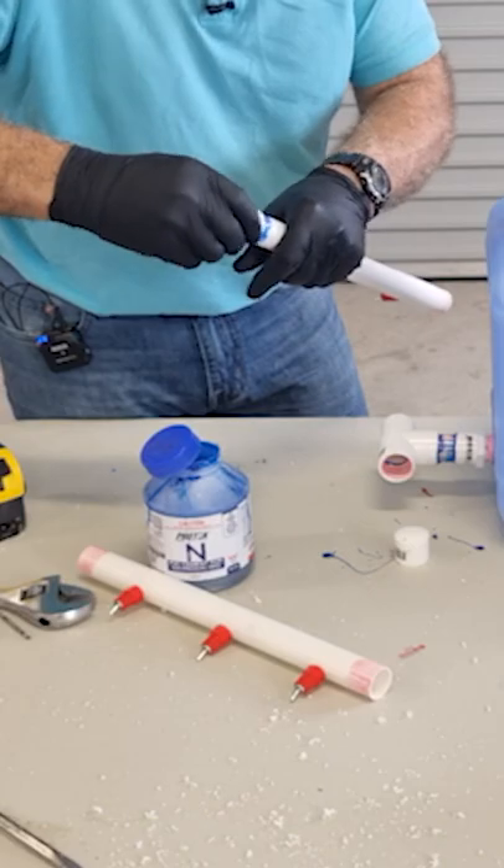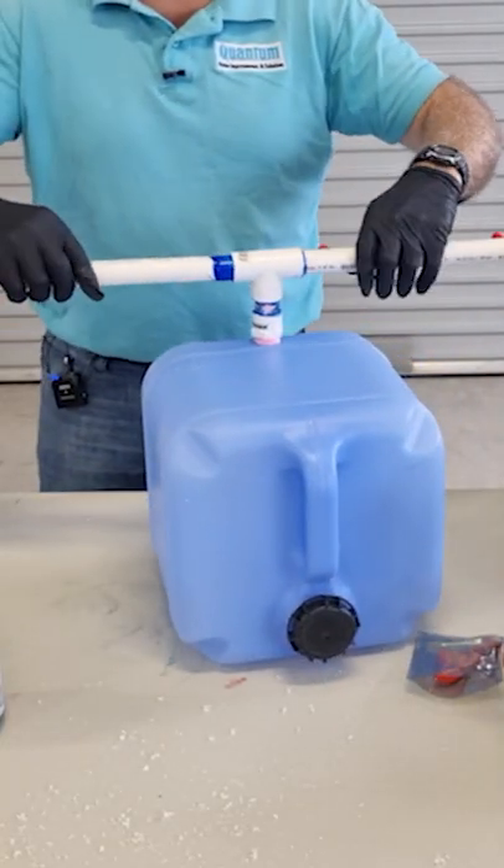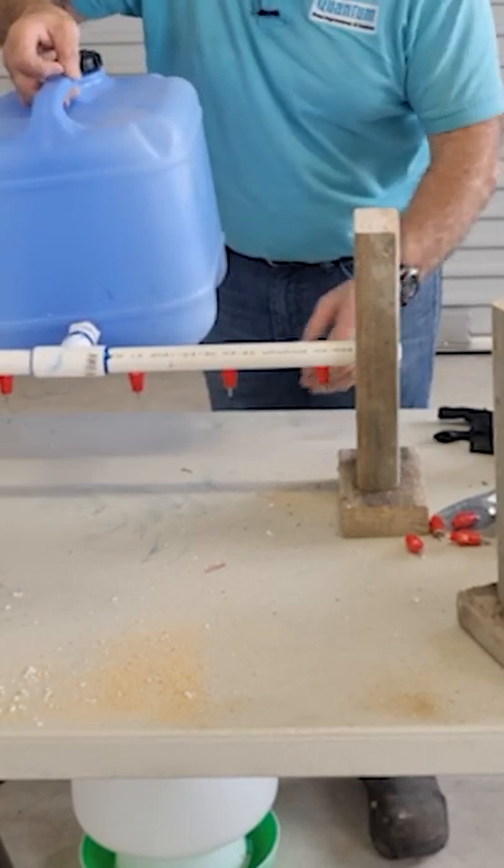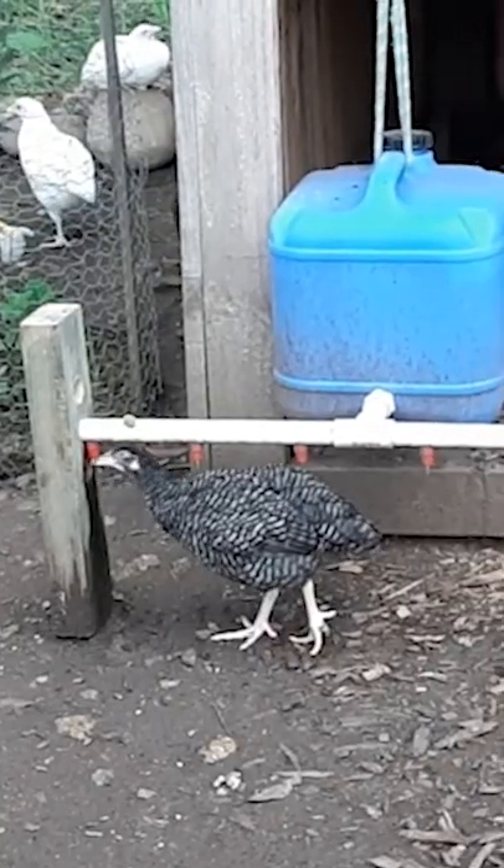The end caps are on the 75mm ends, and so the last one to put on is into the t-section. The way this works — you put the pipe inside the timber support, and that'll support the pipe. The height should be enough for the chicks to feed on.